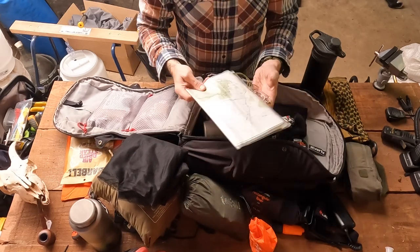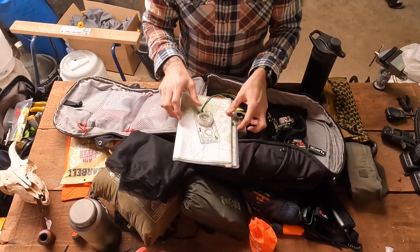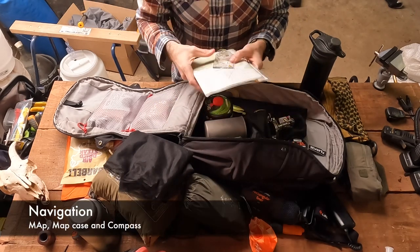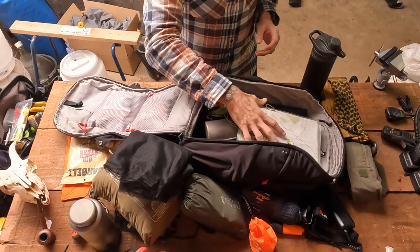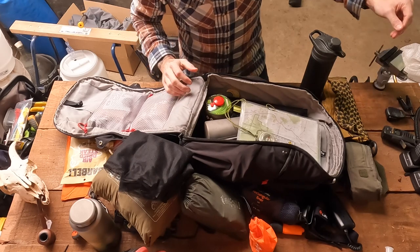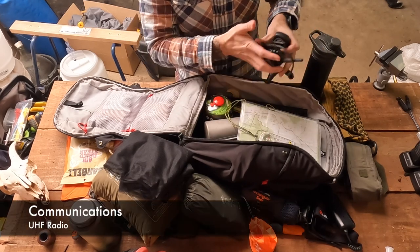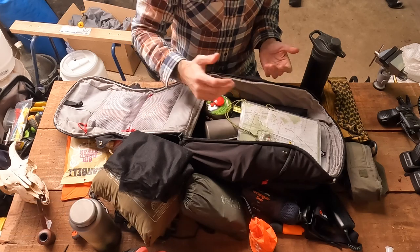In the back section — that laptop section — I've just got a little bit of navigation backup: a map, a map case to keep it waterproof, and a compass. This is a Southern Hemisphere compass to make sure I can keep on the right track. In an emergency, depending on the situation, I might also consider a UHF radio for community communications — that may sit in here or it's in my car and I can easily throw that in.